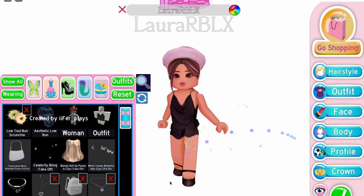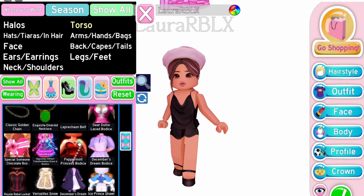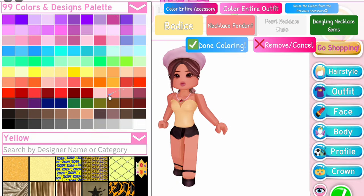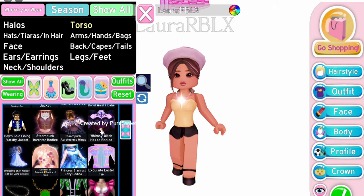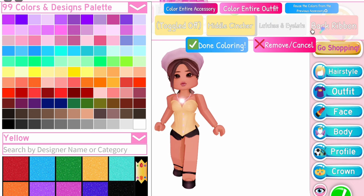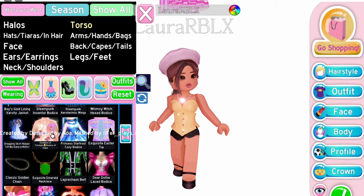Guys! This next hack is a hack by one of our subscribers in Discord! Equip Peppermint Princess Bodice! Next, equip Whimsy with Bodice on the 13th toggle. These two corsets alone already look good! And this is optional, but if you want some rose details, you can use the Goddess of Triumph bodice!